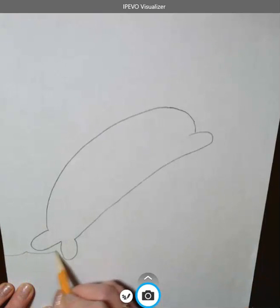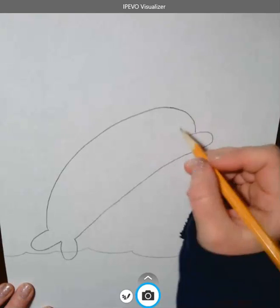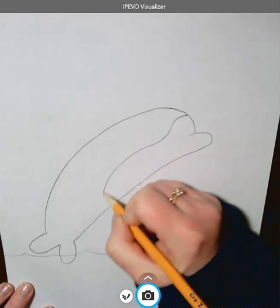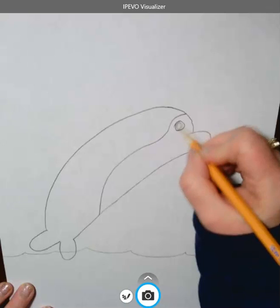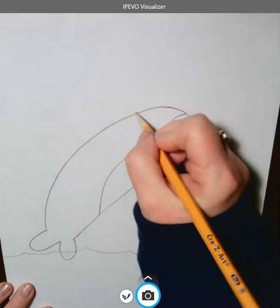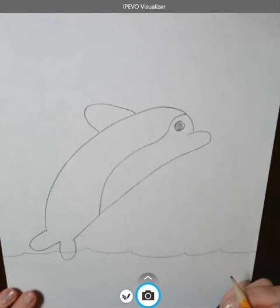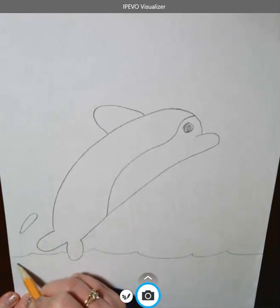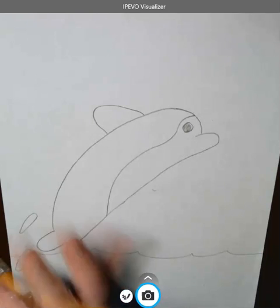So I'm gonna do some water about like this. And I am going to give him kind of a forehead-y thing with some squiggles and an eyeball, which I'm just gonna kind of color black. And then I've got to give him a fin. I'm gonna give him a couple of splashes, maybe one like this, maybe a splash like this. Erase the inside. There we go.